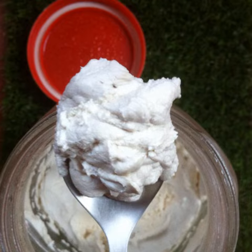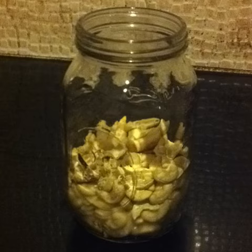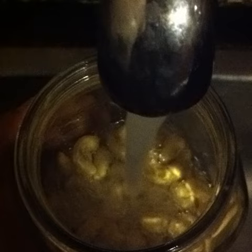I'll show you how to make fermented vegan cheese out of cashews and garlic. Start with about 100 grams of dry cashew nuts. Soak them in plenty of water.